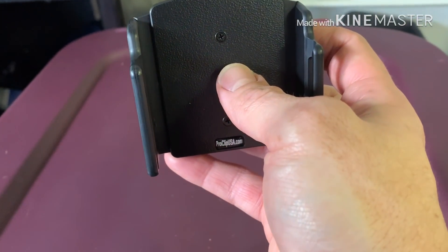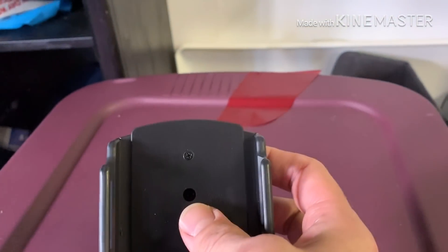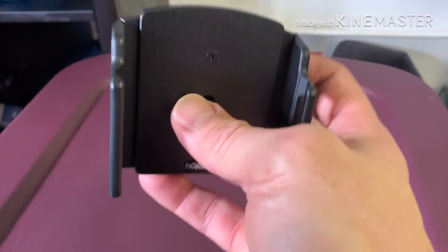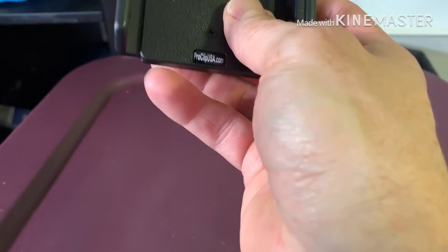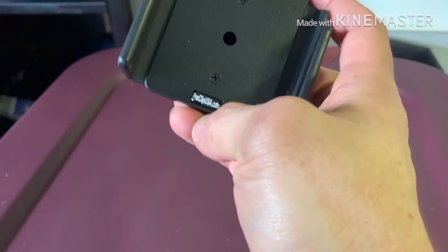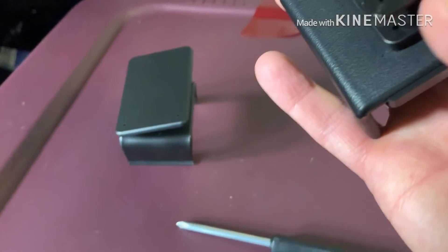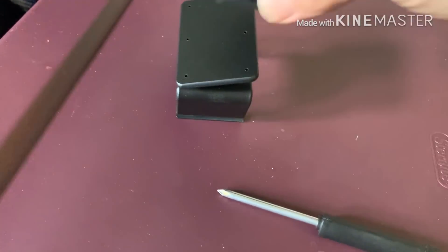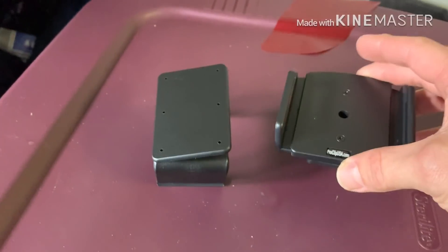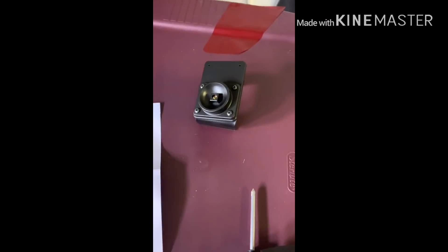I pulled it apart, fit my phone how I like it, and tightened it back down - so that's ready to go and it won't move. If you ever get a slightly bulkier case you can adjust it. It has pretty good adjustability - it fits nice and holds right in the bottom, goes right to the edge. Once you do that, you screw it with the included screws to the mount, choosing higher or lower depending on where you want it.